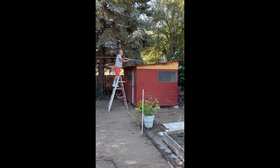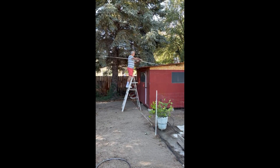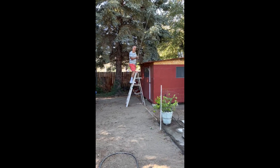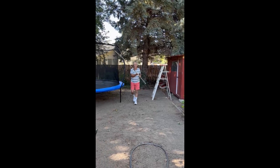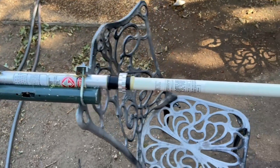Now that I have the antenna laying on the roof, I can go up on the ladder and take it down and put it over on the space where I want to work on it. That was much easier than I thought.